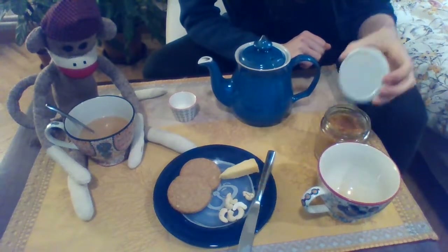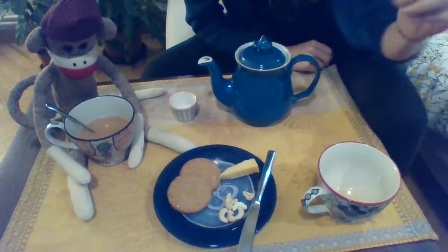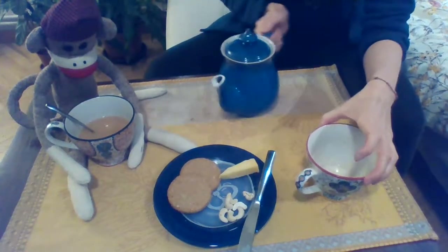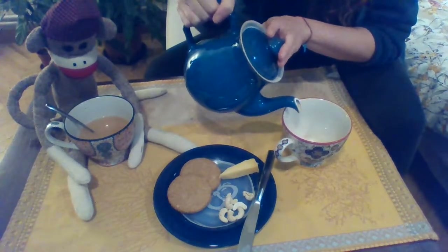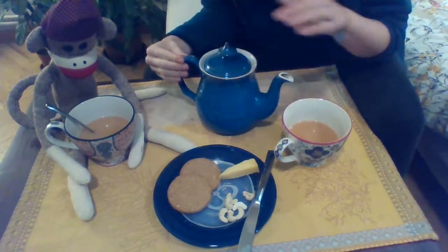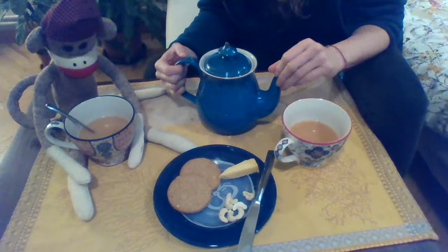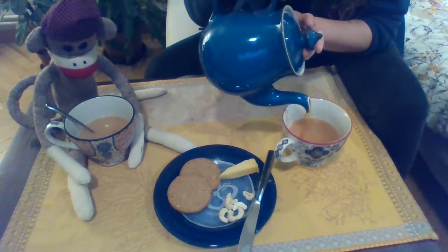All right, for me I do not want sugar — no sugar for Miss Lauren. But I will have a little bit of milk. And a cup of tea. I'm a little teapot, short and stout. Here is my handle, here is my spout. When the tea is ready, I will shout — just tip me over and pour me out.